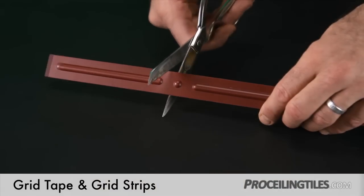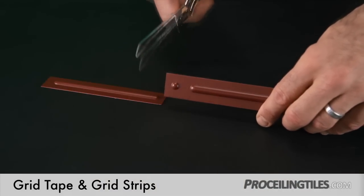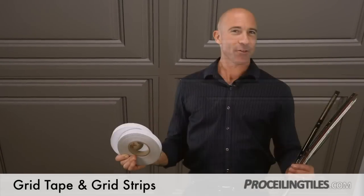Also, both the strips and tape are easy to trim with household scissors for a clean, custom application.